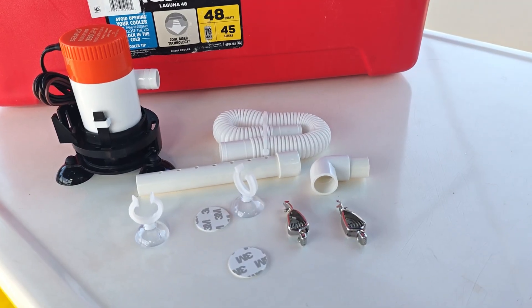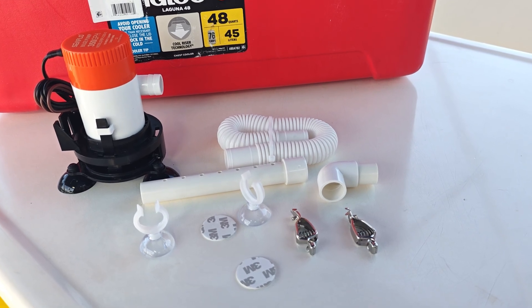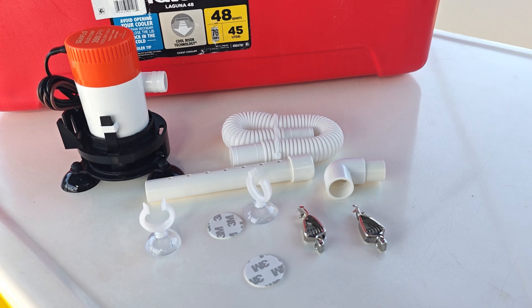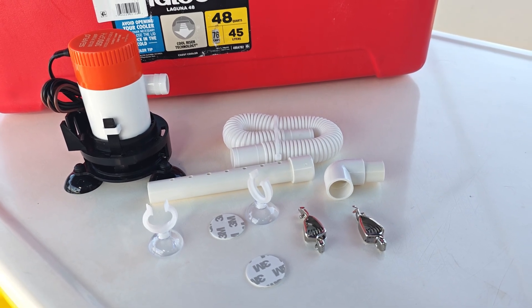The 350-10 comes with the pump, the hose, the aerator bar, battery clips, and two 3M double-sided stick circles.